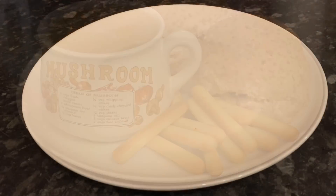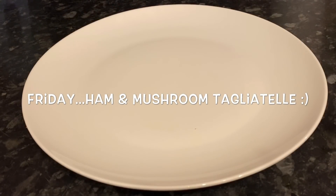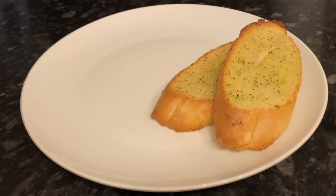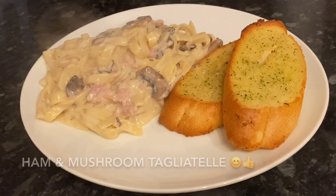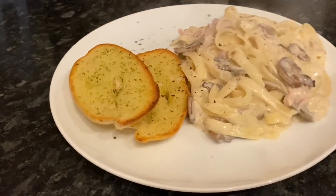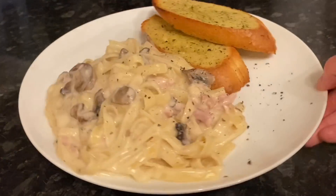Moving on to Friday, I made a tagliatelle pasta with a creamy mushroom and ham sauce, again just with some garlic bread on the side and a little bit of black pepper.